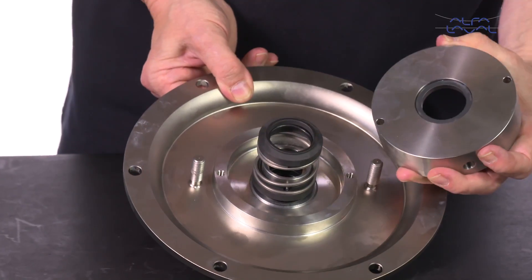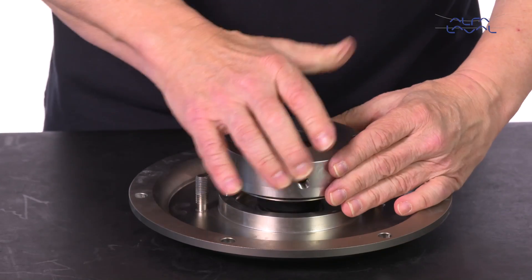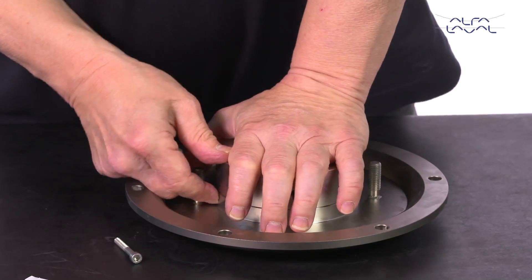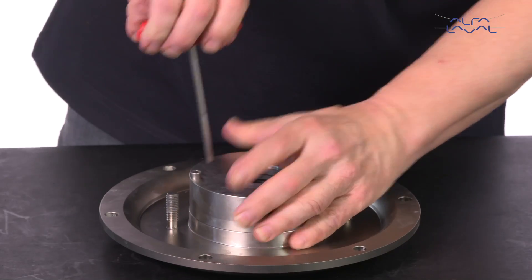Fit the seal housing on the backplate and tighten the screws. Carefully guide the backplate onto the adapter. Fit the washers and nuts and then tighten them.